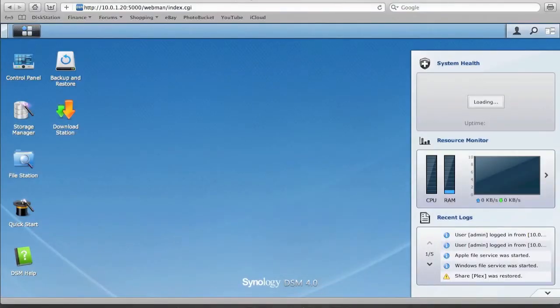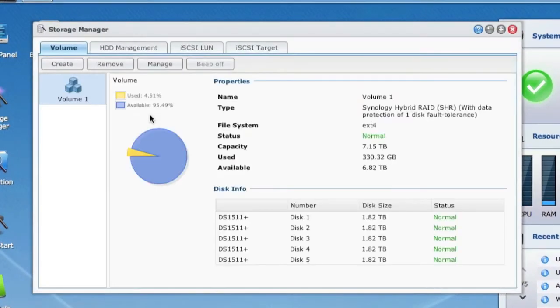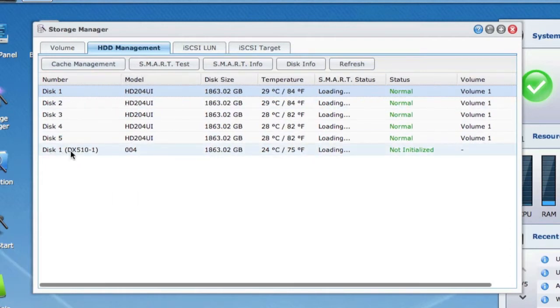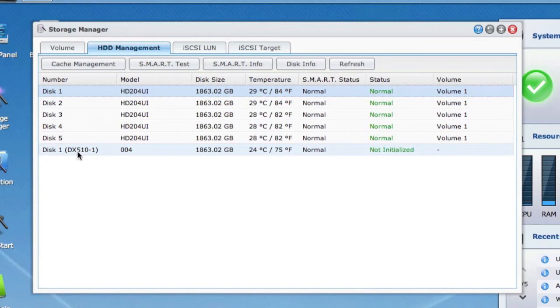Now logged in to the Disk Station, go to Storage Manager. Under HDD Management we can see the DX510 listed here. Expanding the view, we can see the DX510 unit has one disk of two terabytes — which is what I just inserted — and we can click on it to get disk information as needed.